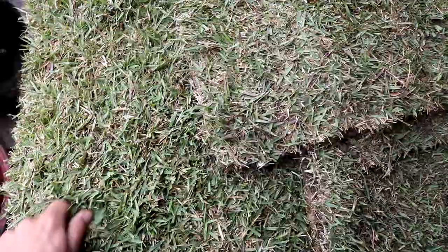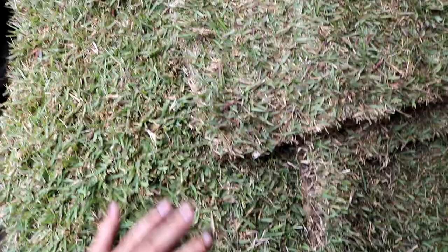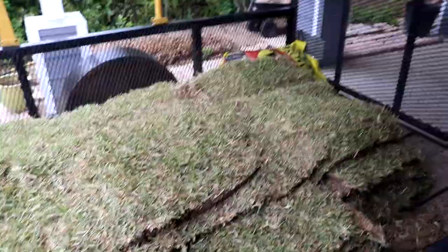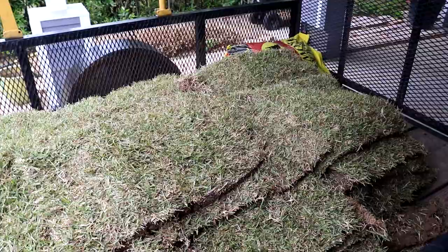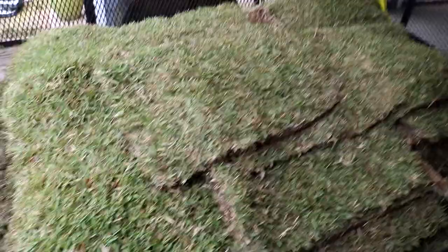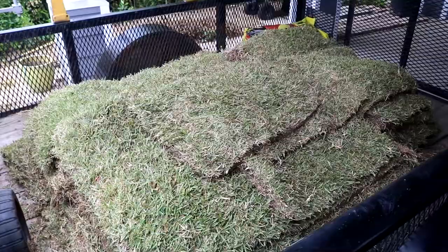We're just doing zoysia. This is some zoysia grass right here — real carpet-like texture and growth. Down here in Florida it's either going to be zoysia, Bermuda, centipede, or St. Augustine. Typically zoysia does better in a sandy type soil, whereas St. Augustine will do better with some tree cover, dappled lighting, and some good organic matter.